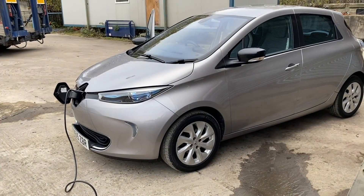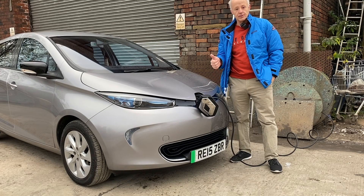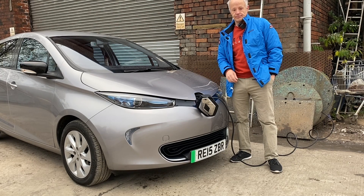You can charge a Renault from a Tesla granny cable. So there you have it — yes, it works. I hope you found that useful, take care and I will see you on the next one. Bye for now.